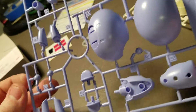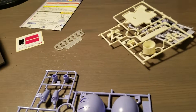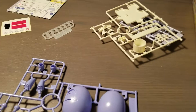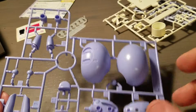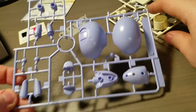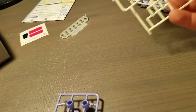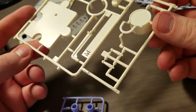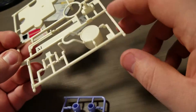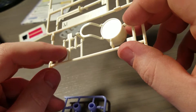It looks like here's our main body. Looks like we have one runner with just the body. Here's our drum and our stand, with a little bow on the back. And there are our little drumsticks.